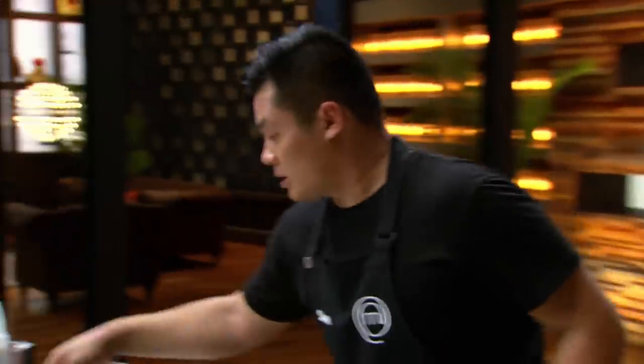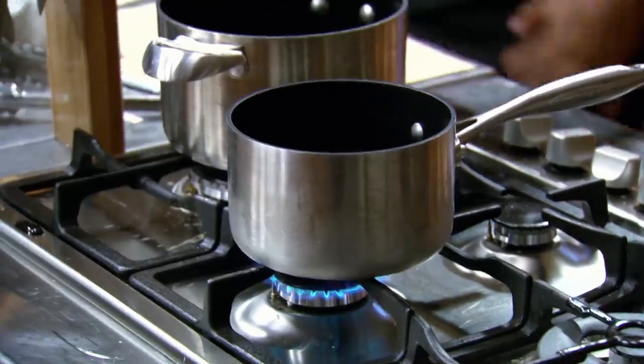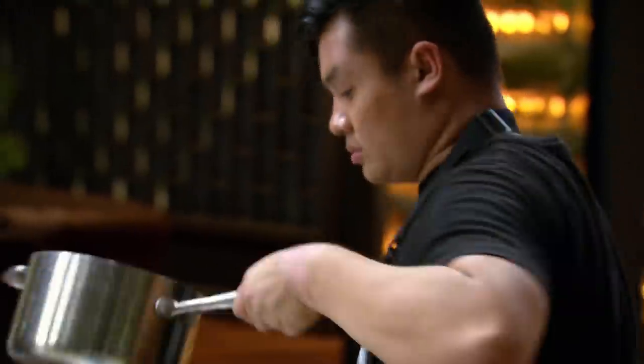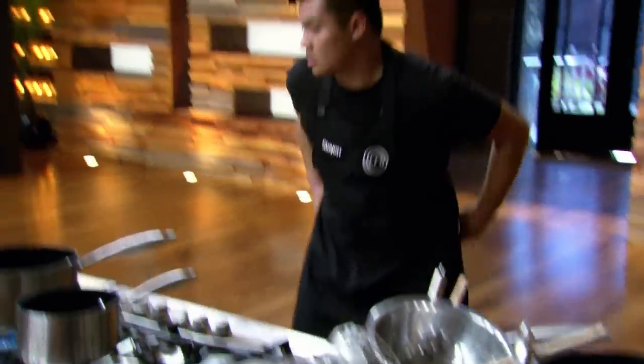My panna cotta is sitting in the fridge, my ice cream is churning. Let's do the rice pudding. I have to get started on the black rice pudding because the rice takes a long time to cook. 20 grams of arborio into a saucepan, and in another saucepan, 80 grams of black rice.